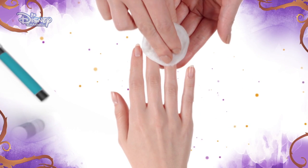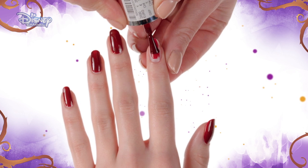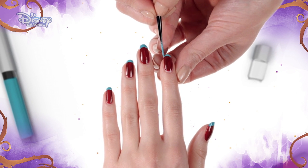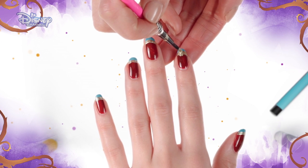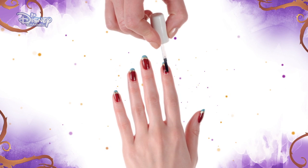Start by cleaning the nail with a nail polish remover. Then, neatly paint the entire nail with a dark red polish and allow to dry. Using a small nail brush, if this is easier, carefully paint a strip of turquoise nail varnish across the tip of the nail and allow to dry. Now repeat this underneath by using the gold nail polish. Using the gold nail varnish, choose one nail to draw a circle shape in the middle of the gold strip and allow to dry.